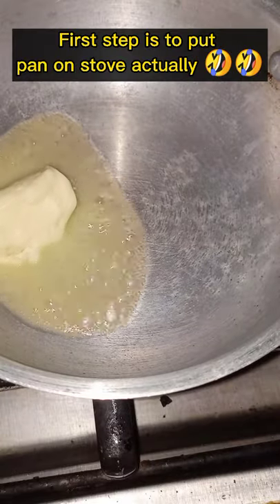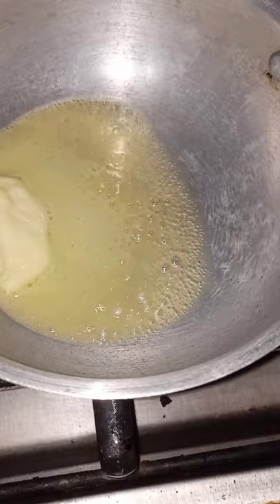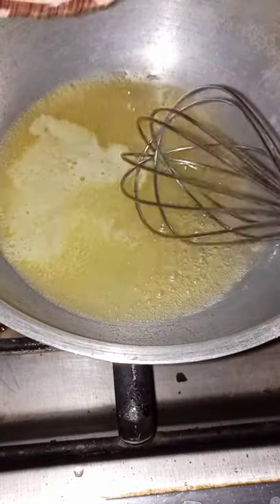Hey guys, what's up! Today we are making cheese dip — you can use it for your nachos or even garlic bread. Take 1.5 tablespoons butter, let it melt, add two and a half tablespoons flour, and then mix it all together.